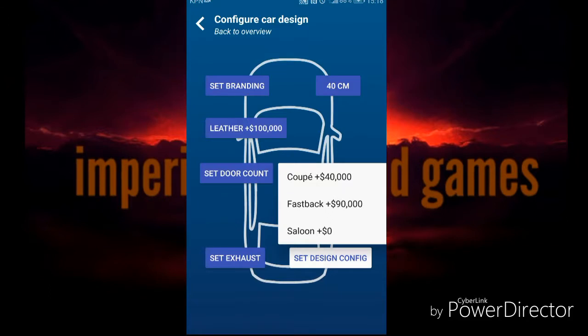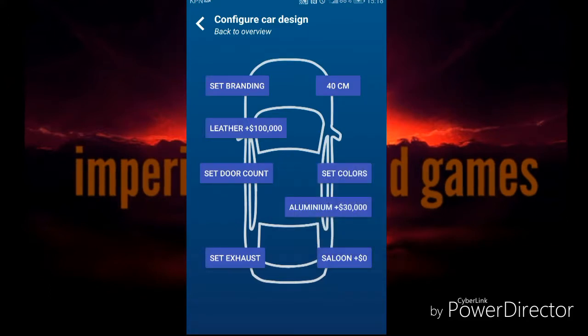Set design config: Coupe, Fastback... or Saloon. I'm just gonna set it on Saloon.